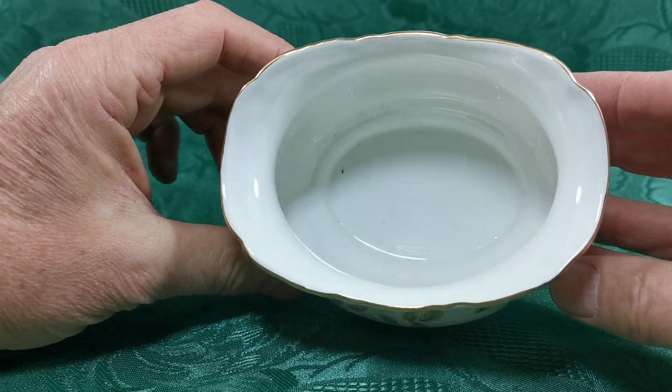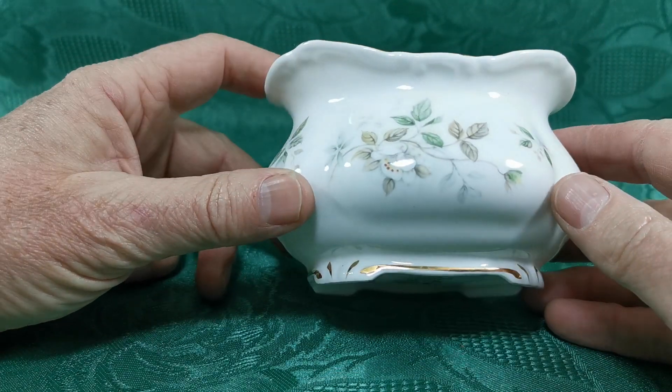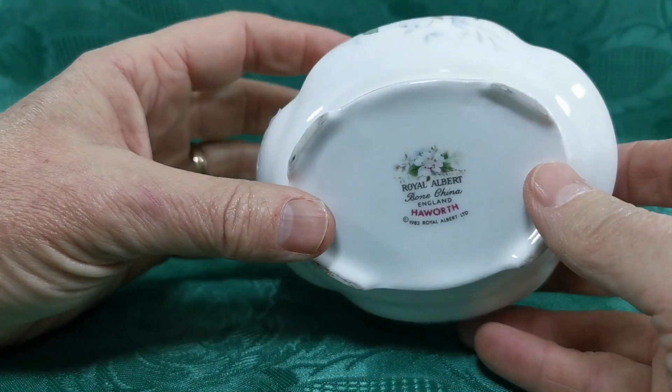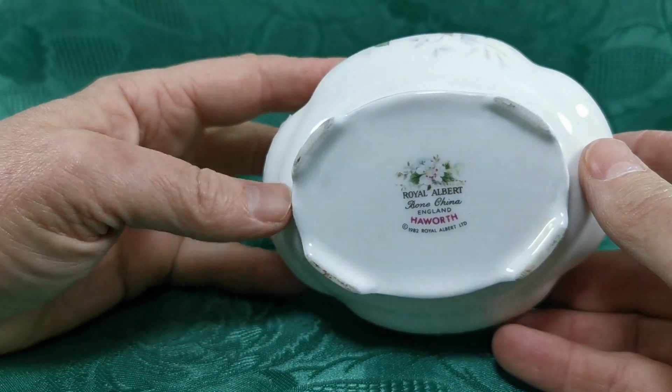It's an open sugar basin, pedestal footed, with gilt detailing around the rims and the base. The plate is dated 1982, Howarth copyright, Royal Albert china marks, first quality marks there.